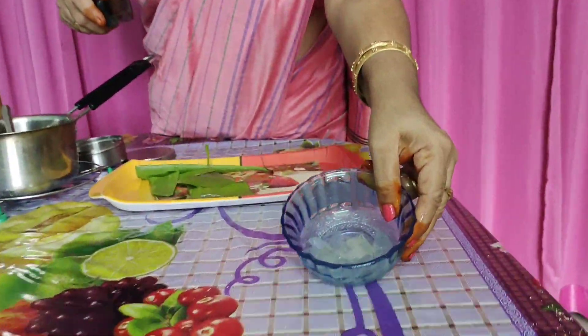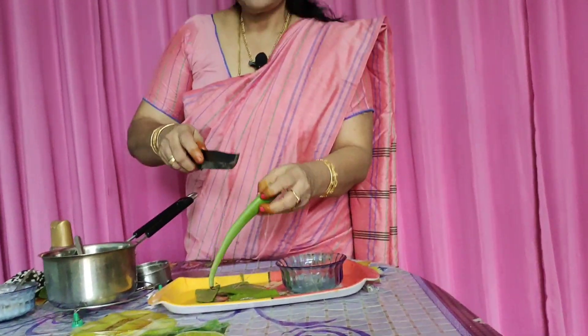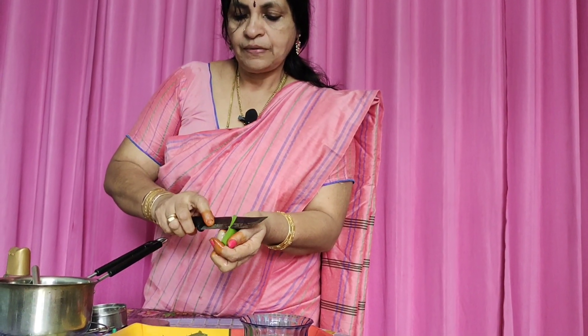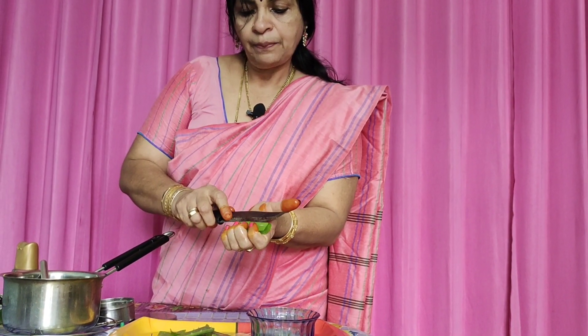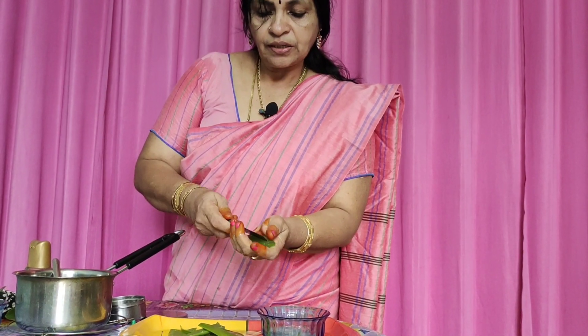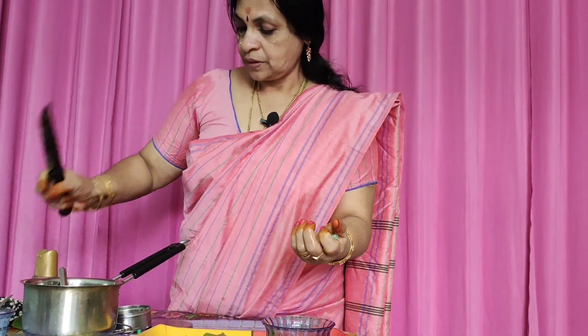When you put the aloe vera gel in the paste, we will use the aloe vera gel in the paste. I am making a mint, a rose, a white color.